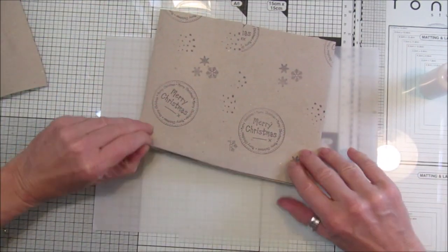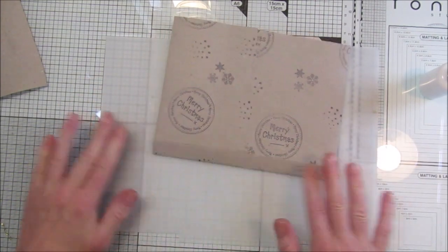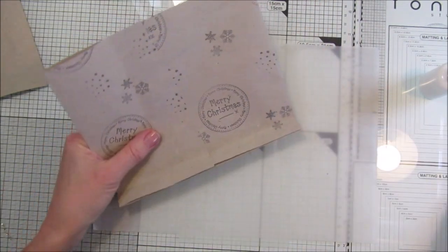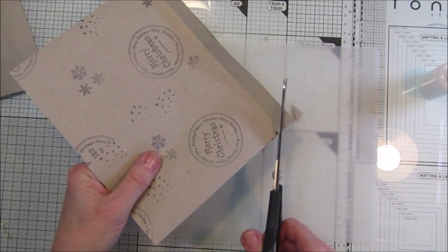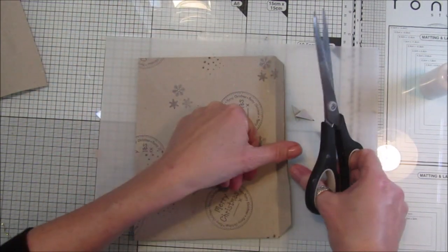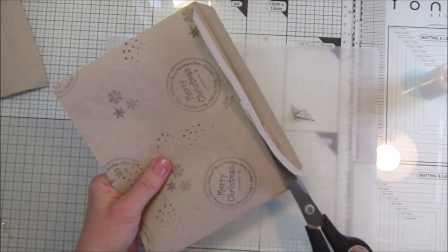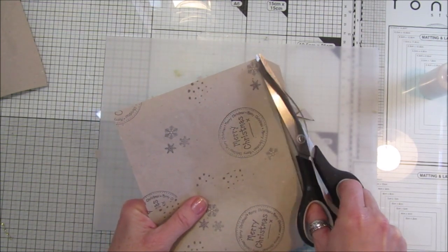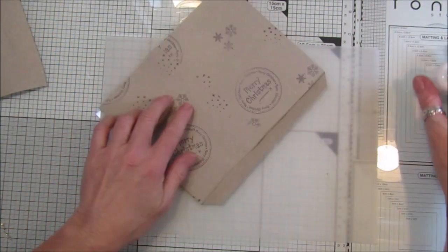For the bottom, just fold it up like that. I'm going to snip the corners like that, and just cut off this first bit here - snip that piece off. We don't need that - get those bits out of the way.